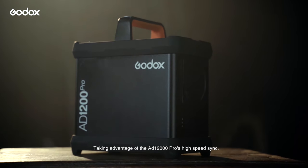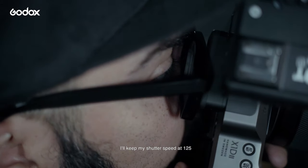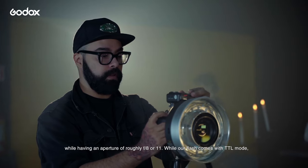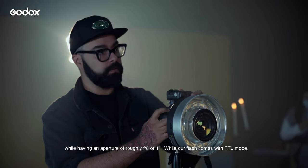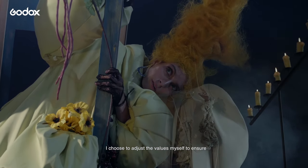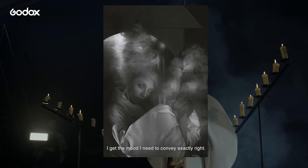Taking advantage of the AD1200 Pro's high-speed sync, I'll keep my shutter speed at 1/125, while having an aperture of roughly f8 or f11. While our flash comes with TTL mode, I choose to adjust the values myself to ensure I get the mood I need to convey exactly right.